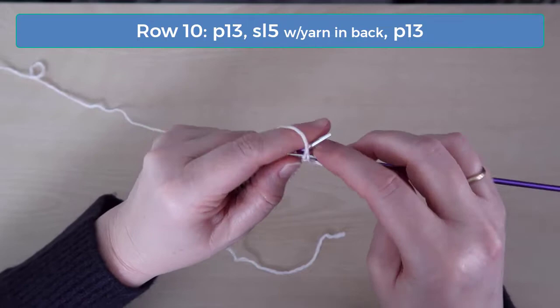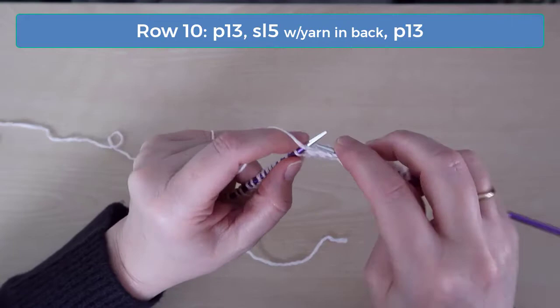On row 10, purl 13, slip 5 with the yarn in back, and purl 13.